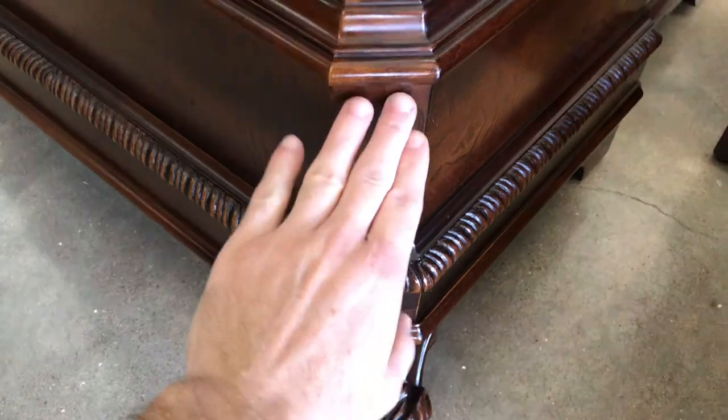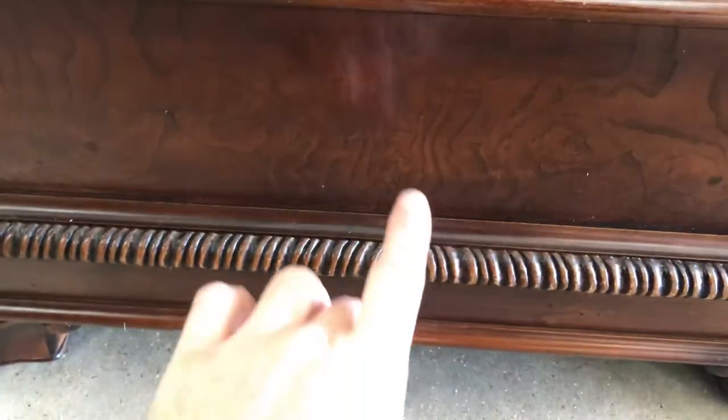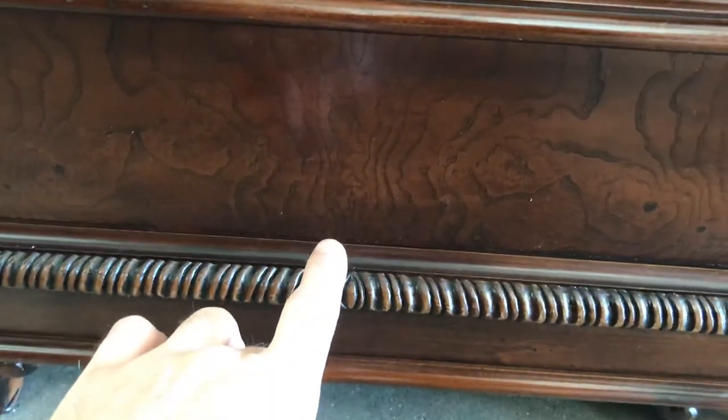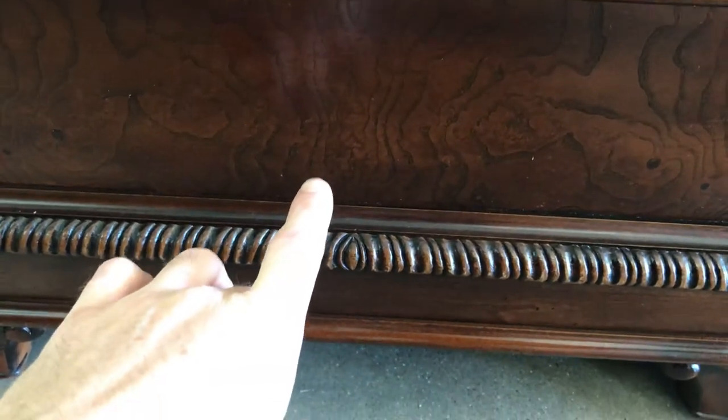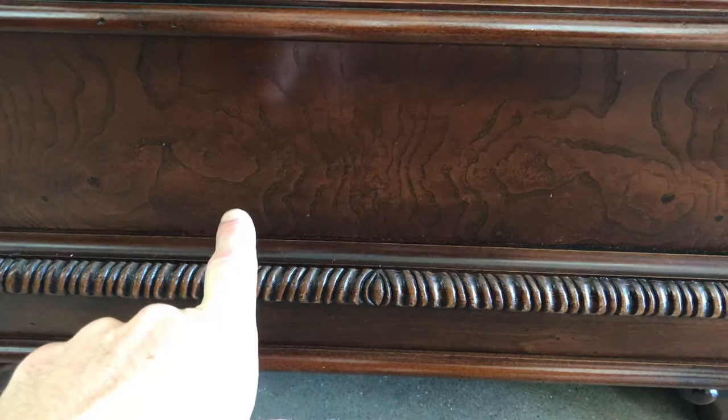Even the corners — which I kind of like about this clock — all the corners are angled instead of just straight out. Again, bookmatched in the front, it's split right here so this side looks very similar to this side.